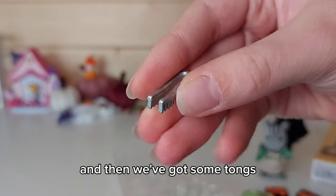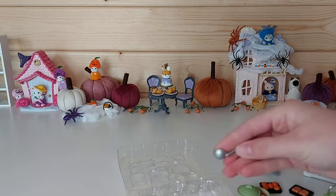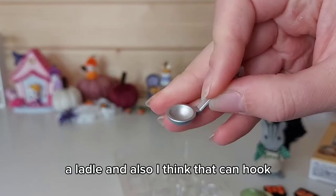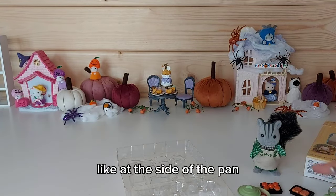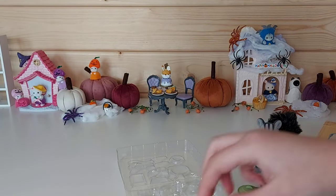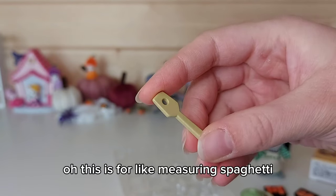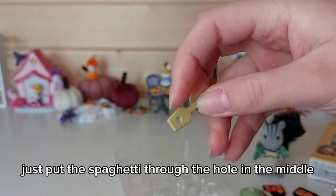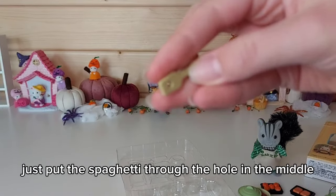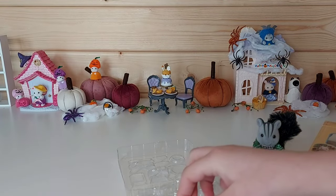And then we've got some tongs, a ladle — and I think that can hook at the side of the pan. This is like a — oh, this is for measuring spaghetti, because you put the spaghetti through the hole in the middle. And I think this is like a spatula for pasta.